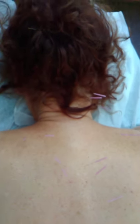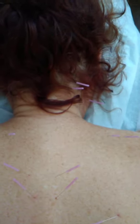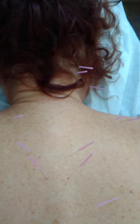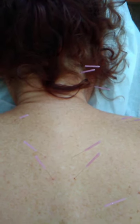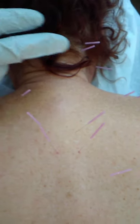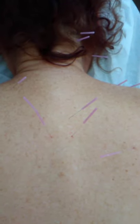Thank you for tuning in. If you like the video, please like it and subscribe to the channel. Here's another view of the point combination. I already took out the needles on the left side — these were bilateral on both sides. I decided to make the movie after I took some of those out. Thank you.